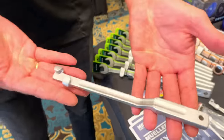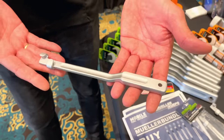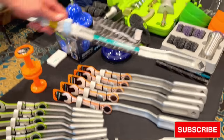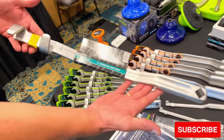Everybody knows Mueller Quips for the wrench extenders — we have all different sizes. This time we came out with the mini one, a little baby. It goes up to a wrench size of 14 millimeters. Then you have the mini, the standard, the medium size, and the big size — up to wrench size 46 millimeters. That's a horse right there, really heavy duty.